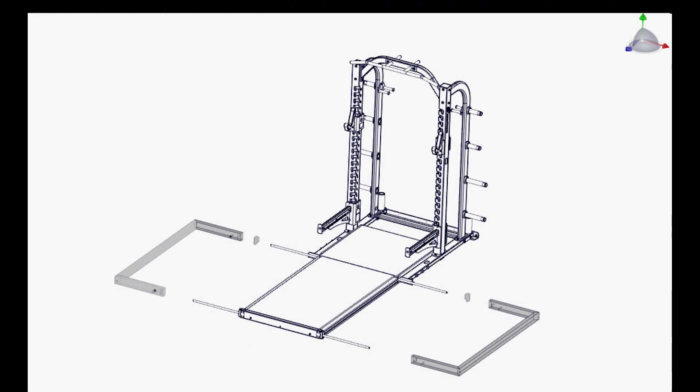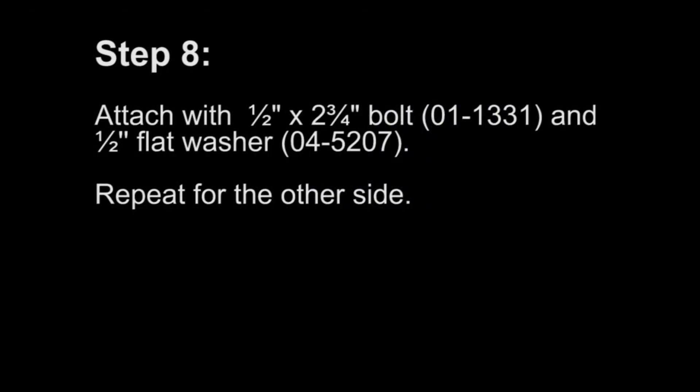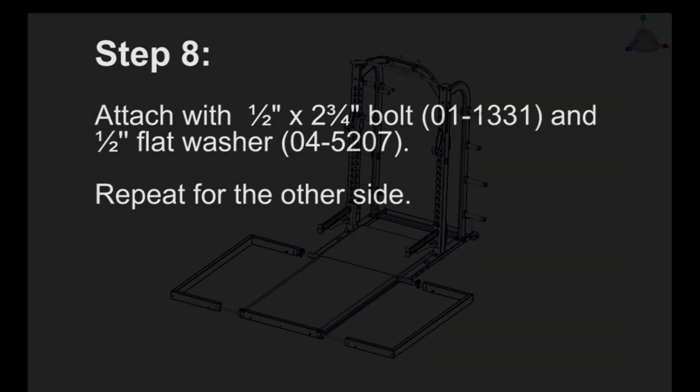Step 7: Assemble the left and right tube frame pieces with the tube trim cap. Step 8: Attach with a half inch by two and three quarter inch bolt and a half inch flat washer. Repeat for the other side.